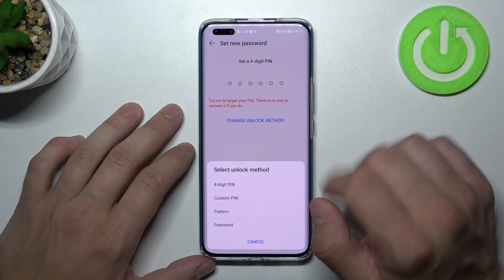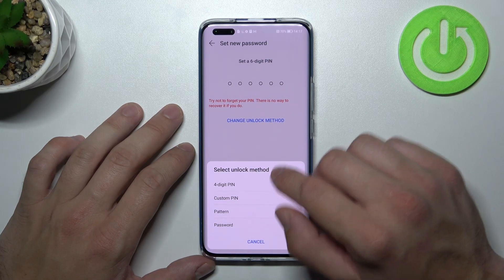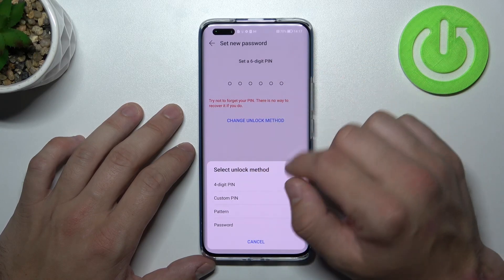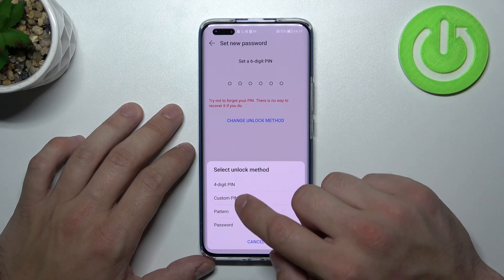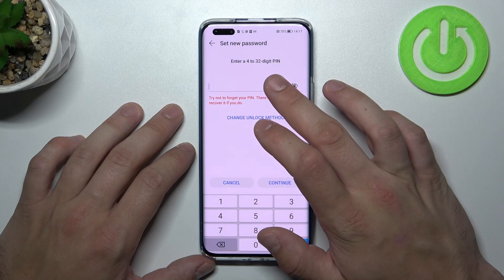As you can see right here we've got five types of passwords: password, pattern, custom PIN, four-digit PIN, and six-digit PIN. Let's skip the four and six digit PINs since they are basically the same but with different length. So let's start with custom PIN and enter a 4 to 32 digit PIN.